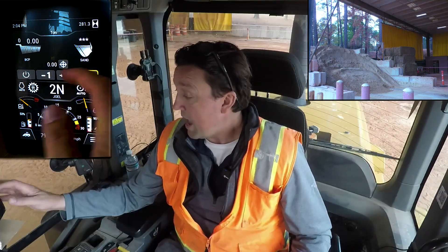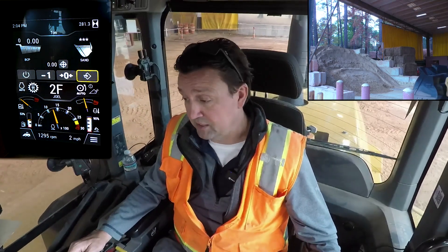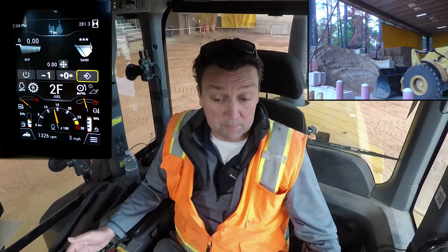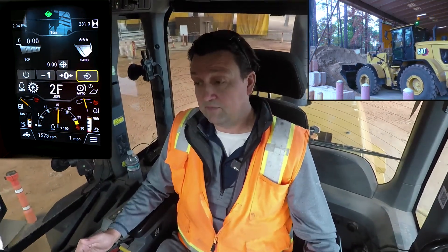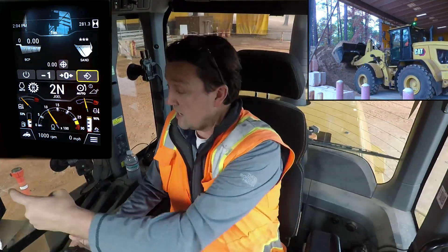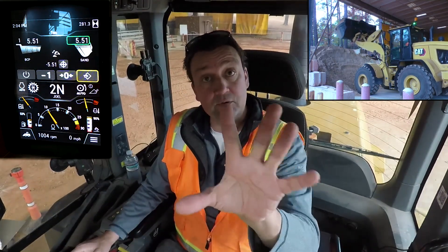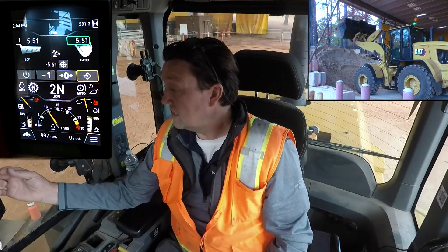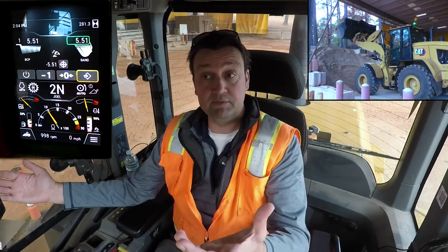I'm going to plunge this 938 next-gen small loader into sand. A little coaching: I'm going to plunge, lift to set my tires, then multi-function on up through. For the best weight you want some separation between the bucket and the pile — a nice steady fluid lift. Weighing, weighing, weighing — boom. I got that certified green box going all the way around, telling me I was fully racked and nice and fluid through the lift range.